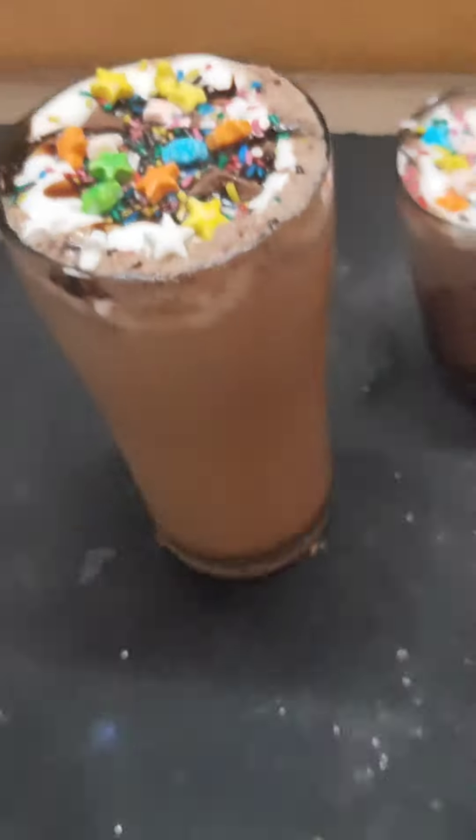The Java Chip Frappuccino is ready! If you like this video, please do like, comment, and subscribe to my channel. Thanks for watching, bye!